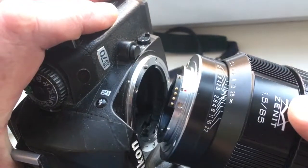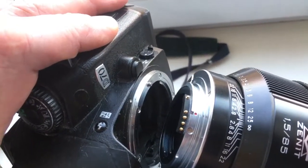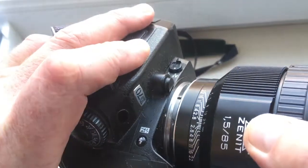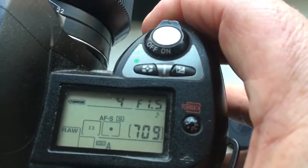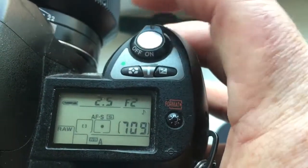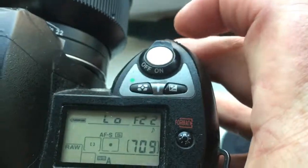Look, combine the red dot on the lens and middle contact on the lens with the white dot on the camera. Little push, counterclockwise. Click. Look, I pre-programmed focal length is 85mm and the aperture range from 1.5 to 22.